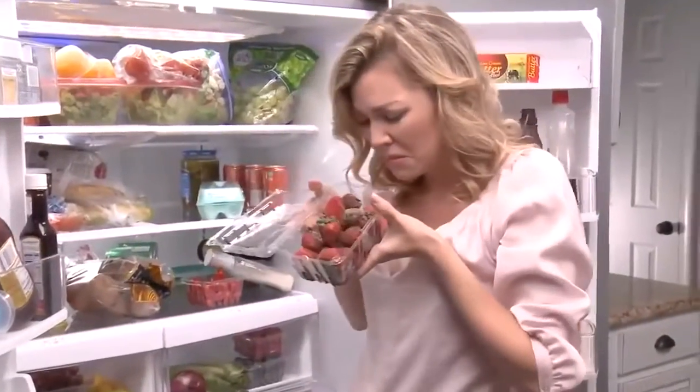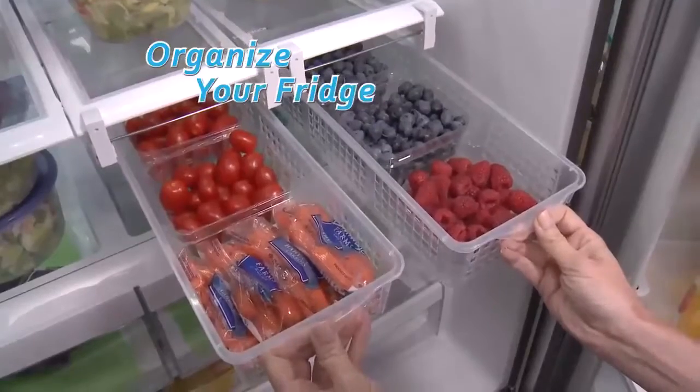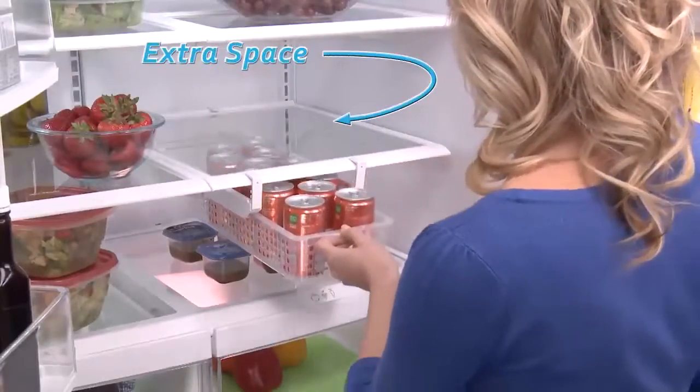Food gets forgotten in the fridge and ends up covered in mold. But FridgeMate organizes food and keeps it right at your fingertips. The extra deep drawer is ideal for storing all your items. Just look at how much extra room FridgeMate gives you.